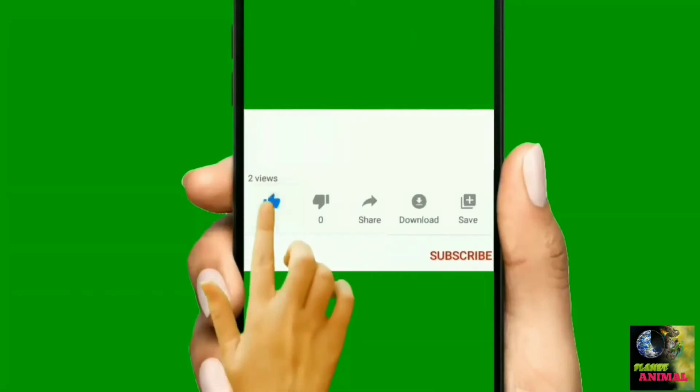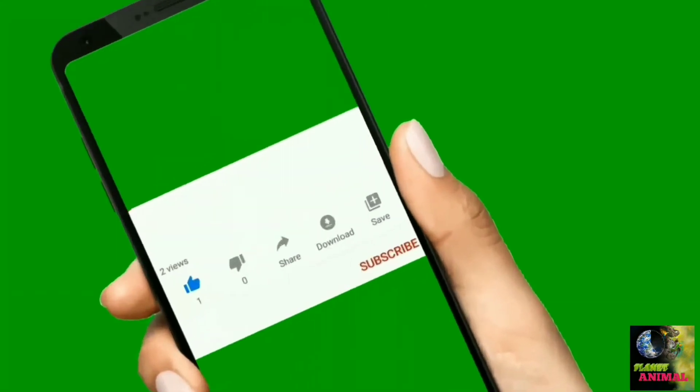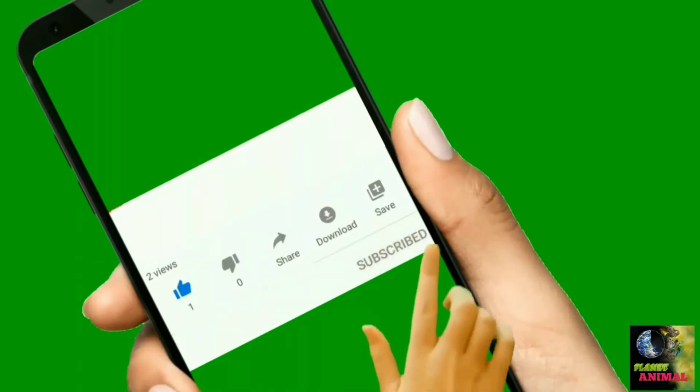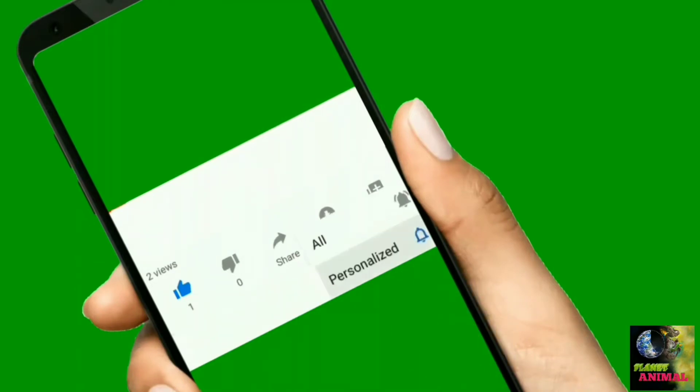Have you already shared the video on Facebook? If not, I'm sure you will — the best is yet to come. If you liked the video so far, I invite you to subscribe and join the other animal lovers.